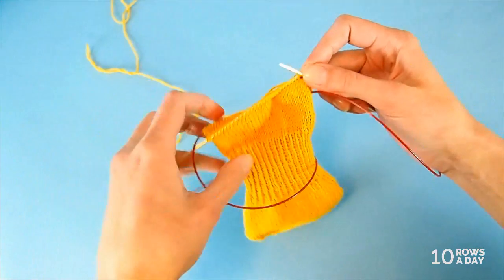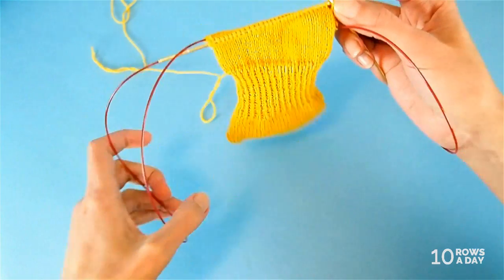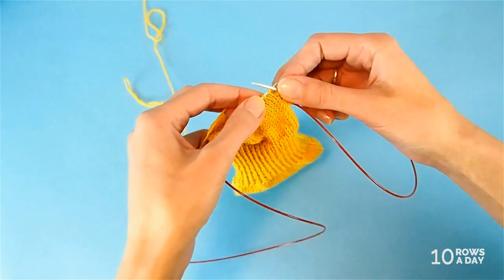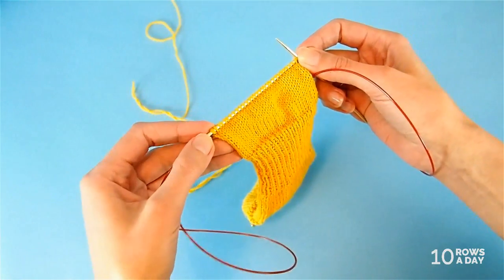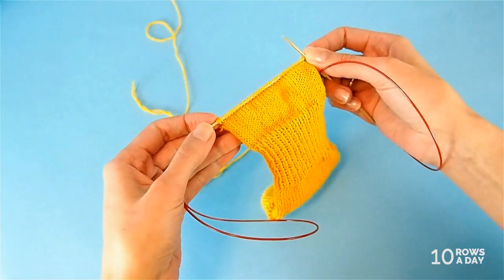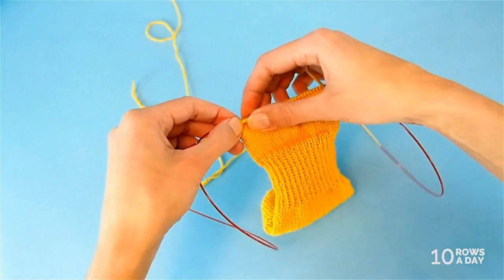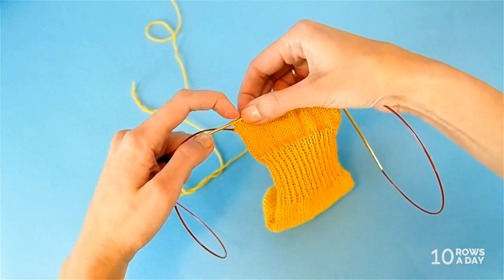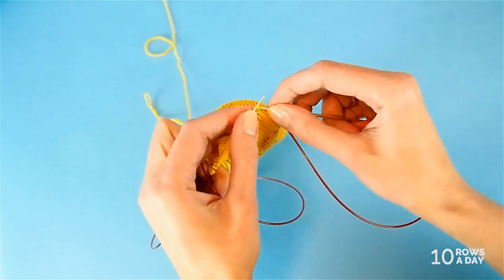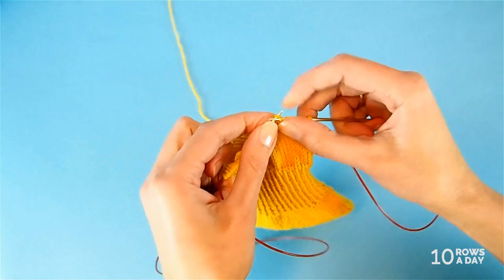We've set up the work and now have one wrapped stitch at each side of the stitches we're using for the heel. Now we can start working the main short row. Main short row one: knit all stitches until we get to one stitch before the previous wrapped stitch. Wrapped stitches are easy to spot because they're thick — they have two strands — so we knit all stitches until we reach the stitch just before that big wrapped stitch.